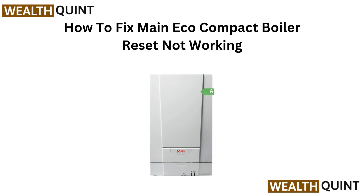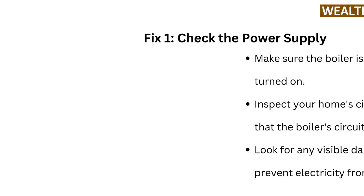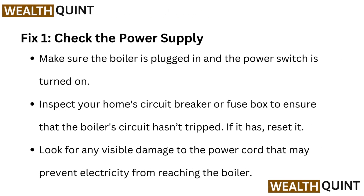Hi everyone. Main Eco Compact boiler reset not working — in this quick guide we will show you how to fix the issue and get your boiler up and running again. Fix 1: Check the power supply. Make sure the boiler is plugged in and the power switch is turned on. Inspect your home circuit breaker or fuse box to ensure that the boiler circuit hasn't tripped. If it has, reset it. Look for any visible damage to the power cord that may prevent electricity from reaching the boiler.